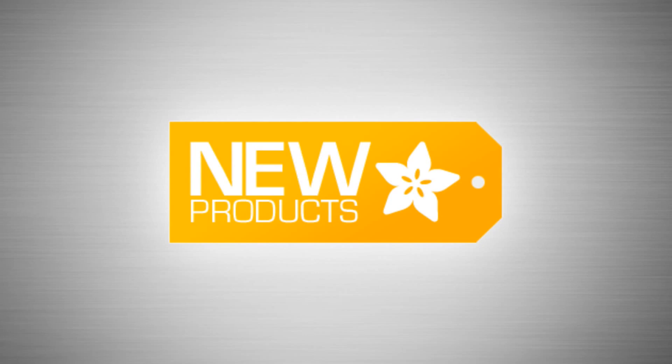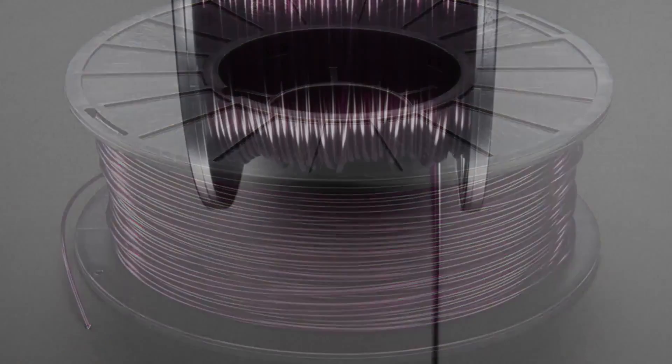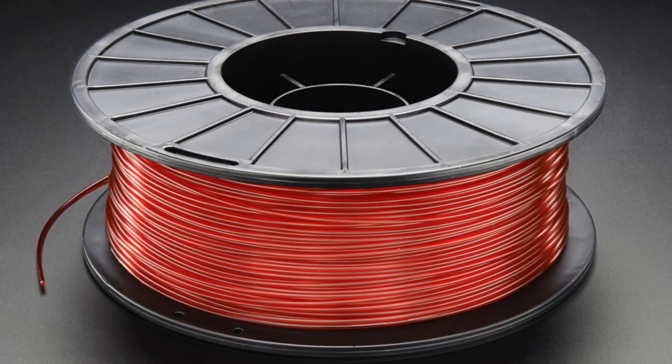I'm going to start with filament. So we got some filaments — here are some pictures. Beautiful translucent filaments, got a couple different colors. These are from Ultimaker, and Ultimaker makes really beautiful and high-quality PLA filaments.